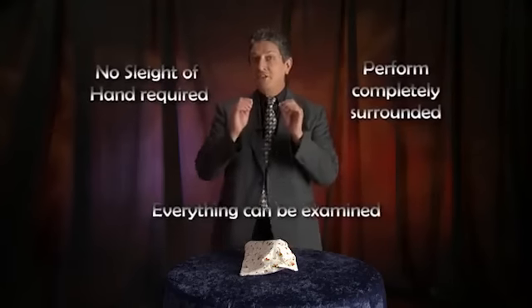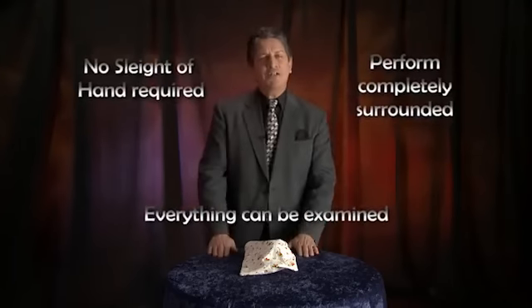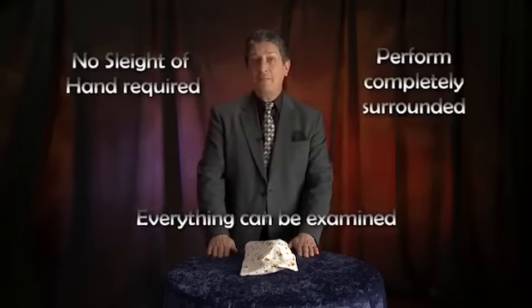If you have ever wanted to perform a magic trick that is totally unique and novel, audio transposition is for you. In addition to being a great trick, a natural presentation is automatically built in. Of course you can present it any way you want, but here's how I like to do it.